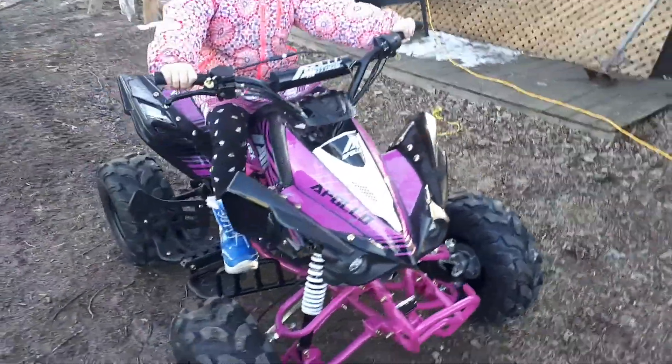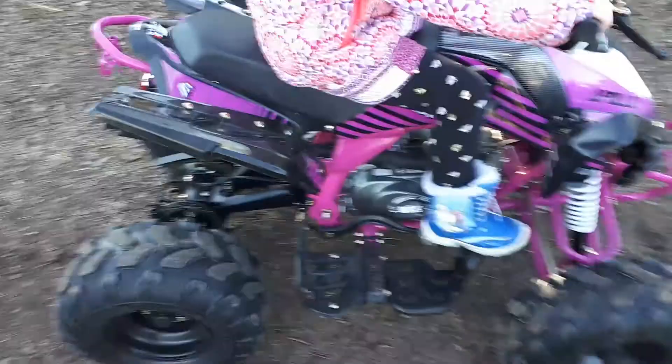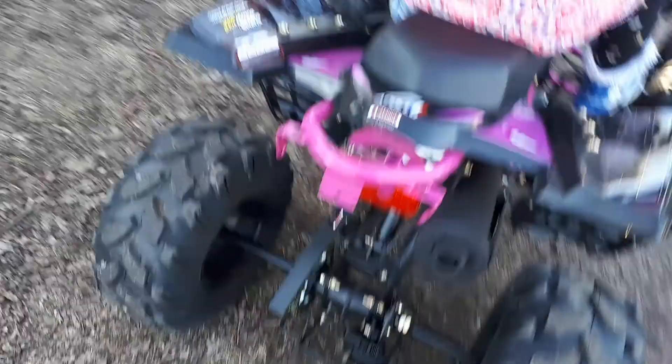This is the Apollo 125 automatic kids machine I just picked up from my daughter. It looks like it's built really well.